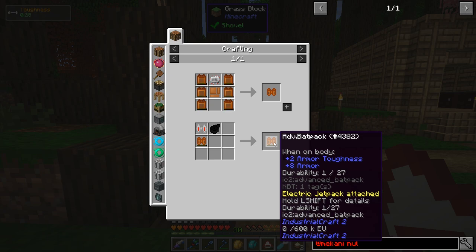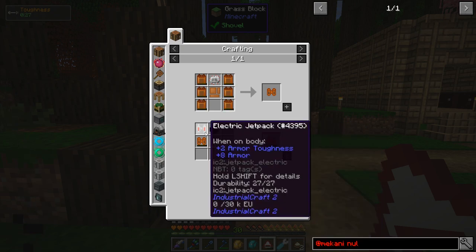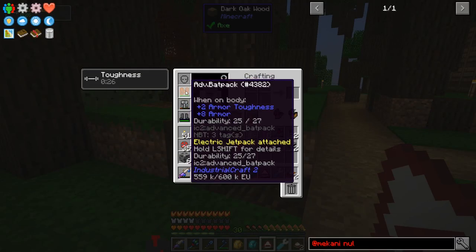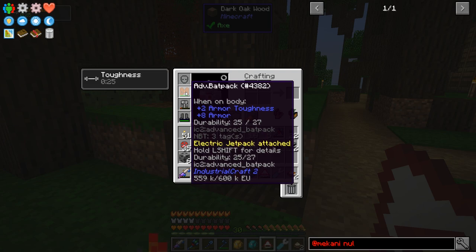I made that. It holds 600,000 EU — you can see that at the bottom of the tooltip — compared to the electric jetpack which on its own holds 30,000. I haven't refilled this thing since I made it and I'm only down to 559,000, so it lasts a very, very long time. Pretty sweet.